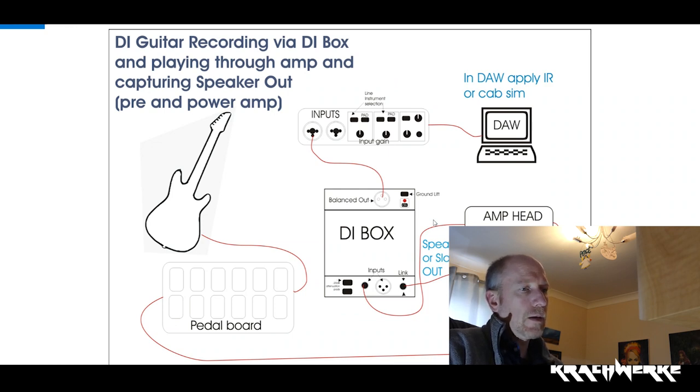If you have a solid state amp, they say you don't need a load, but I'd rather be safe than sorry. This is also a good way to use an attenuator — you put it in between, which means you can really pump your amp up and push your power amp, but attenuate the speaker. The DI box is not an attenuator, by the way — please don't do that. This means you can get a nice loud signal and capture the full driven amp head — preamp and power amp.